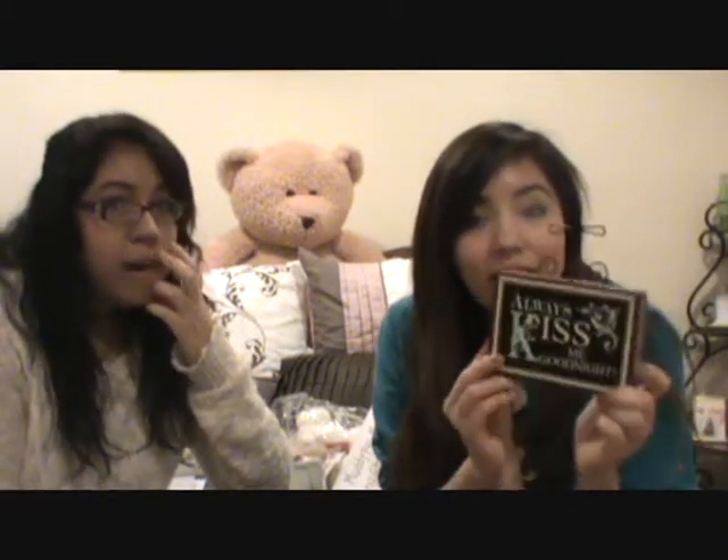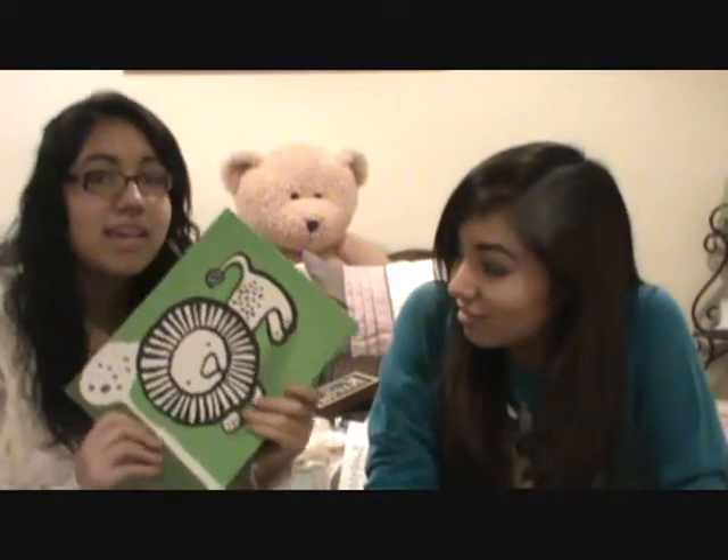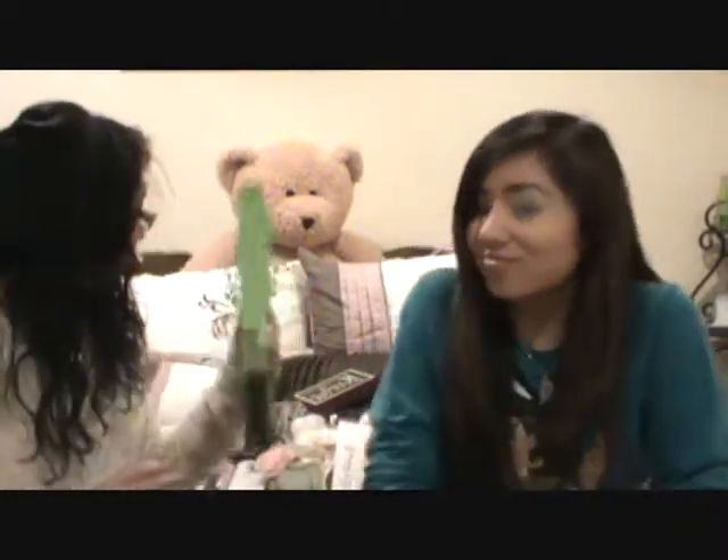The next thing I have is this really cute little plaque I got from Gordman's — it was on sale. It says 'Always kiss me goodnight,' and I figured I would put that in my bedroom whenever I'm married. I also have a little canvas painting on board — it's green and it's got a lion on it, which is great because the theme is lions. Green, light blue, tan, and yellow are pretty much the central colors of what I'm going for.